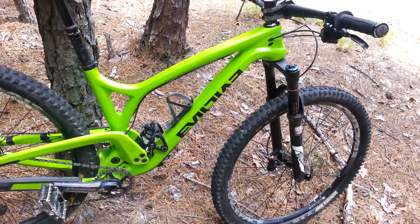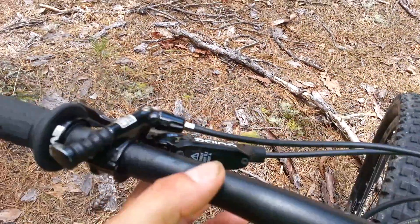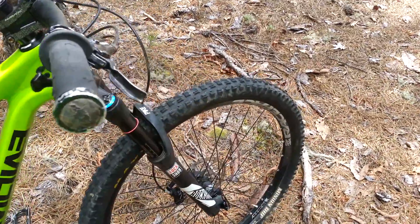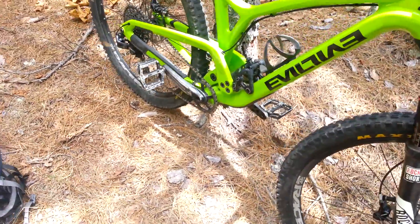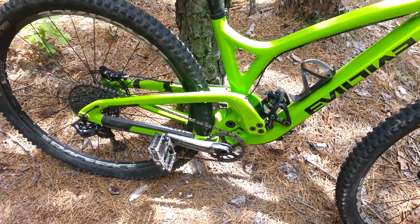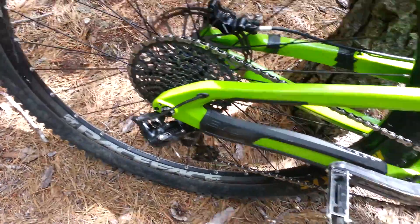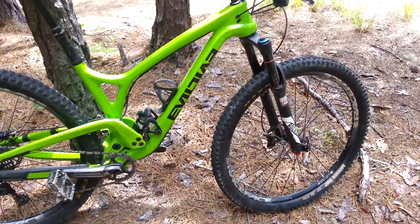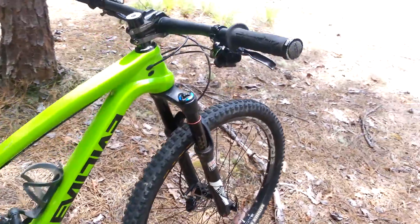Some other things I'm not crazy about: it's got Guide brakes. Never used them before, but compared to my Shimano XTs these really don't feel great. Not impressed with those. The SRAM gearing, no problems with the shifting — it shifts really nice. I wish I had maybe a slightly lower gear despite this huge cog, but it's not a deal breaker. It shifts great and I don't mind the shifter up here either.